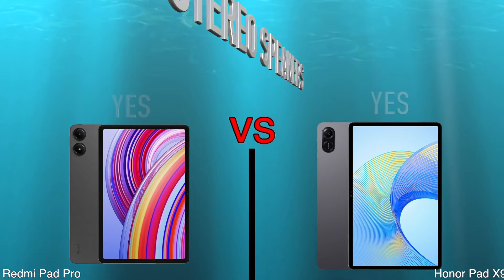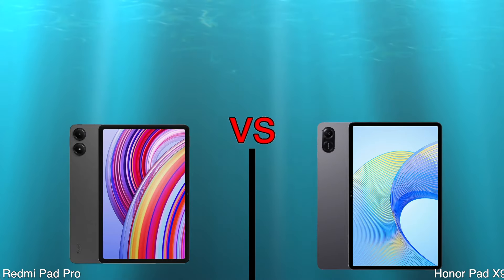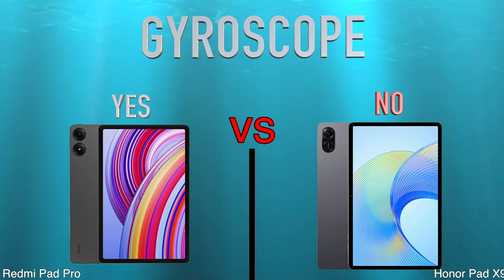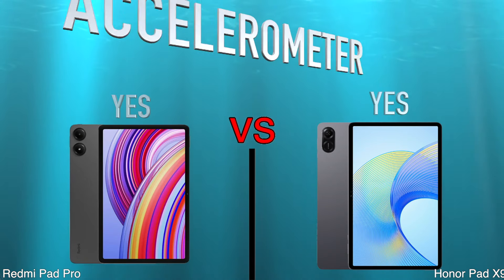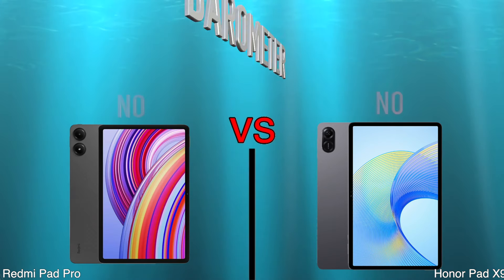Has Stereo Speakers. Gyroscope. Accelerometer. Barometer.